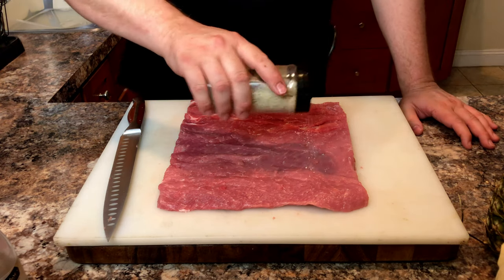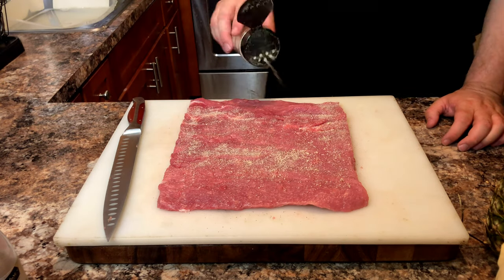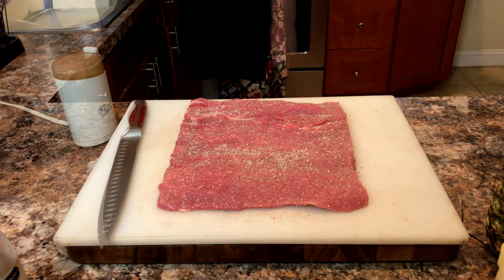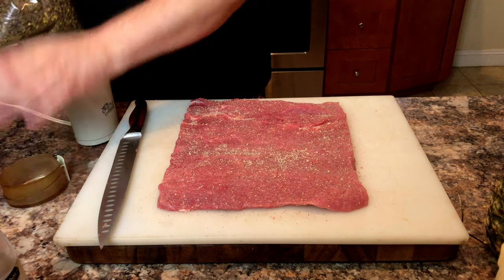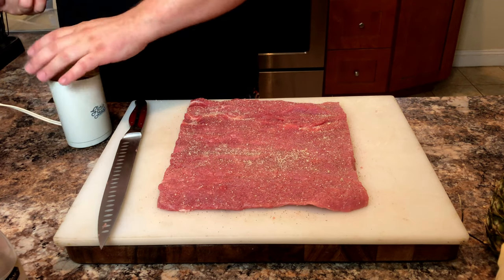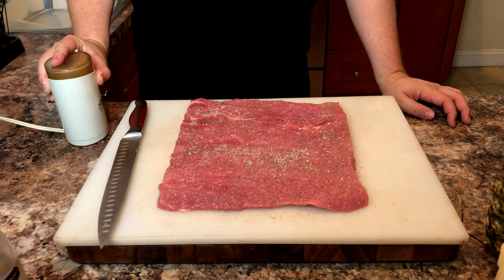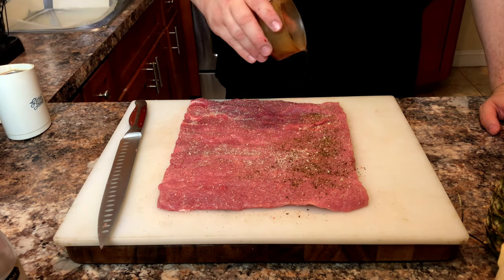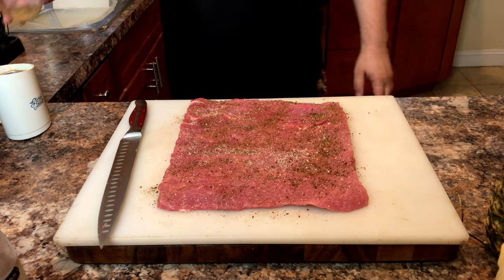Now I'm applying our seasoning. Today we're using Boar's Night Out White Lightning — it's a good all-purpose rub with a nice balance of salt, pepper, and garlic, and it has a nice buttery taste. Once we have the inside seasoned with our rub, we're going to take some dried hatch chilies and grind them in our spice grinder. Give those a few shakes until you've turned them into a powder, then sprinkle generously across the face of the meat. This will intensify the hatch chilies that we roasted earlier. If you don't have dried chilies, you can skip this step.